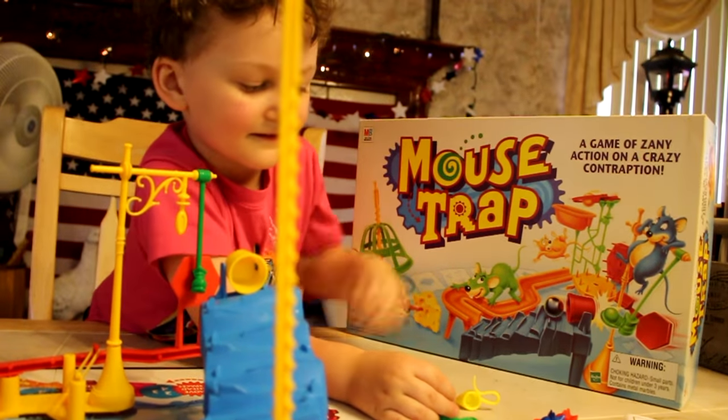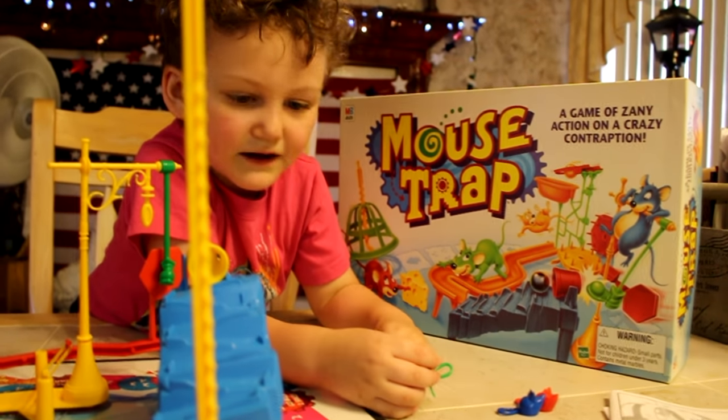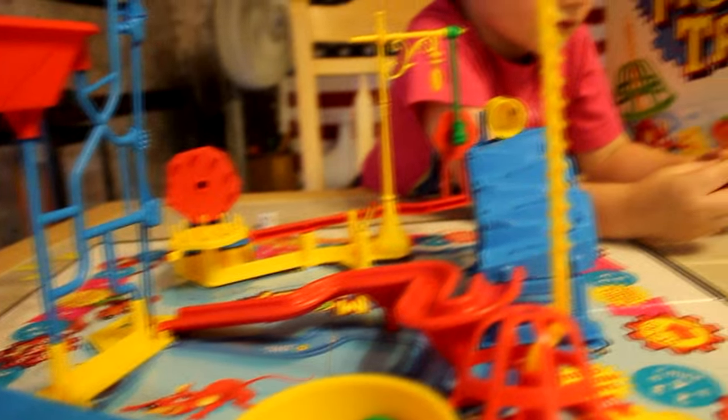Mouse Trap! See you next time when we review another old game. Why is that one so old? Well, it's a pretty old game, Mouse Trap — but they still make it though. But it's pretty cool.